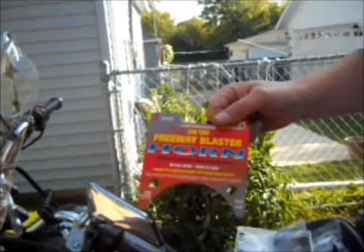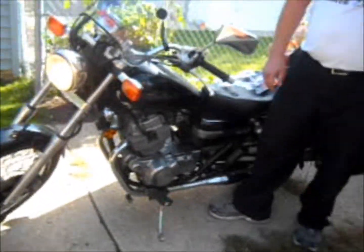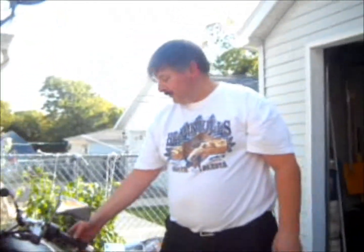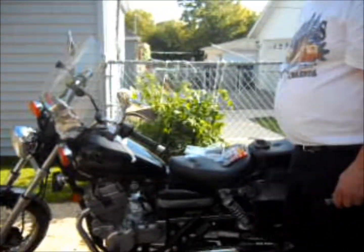I'm sorry — the freeway blaster. Sounds a little bit better than the wimpy old piece of crap that was on there. That doesn't sound like a moped.